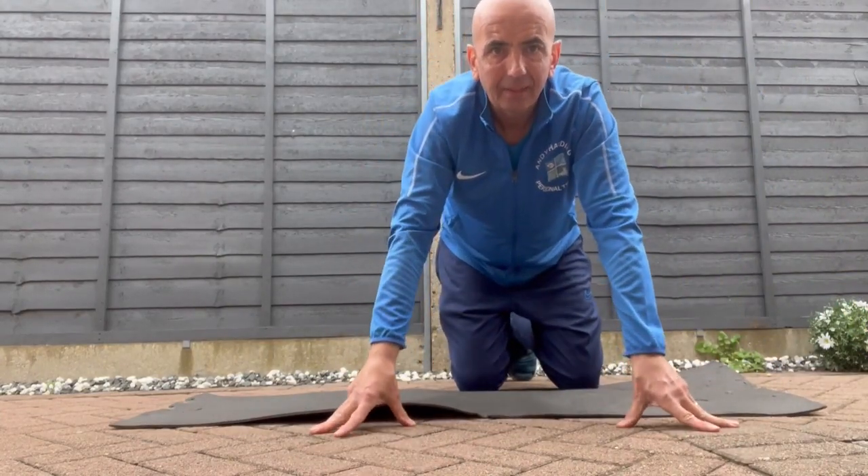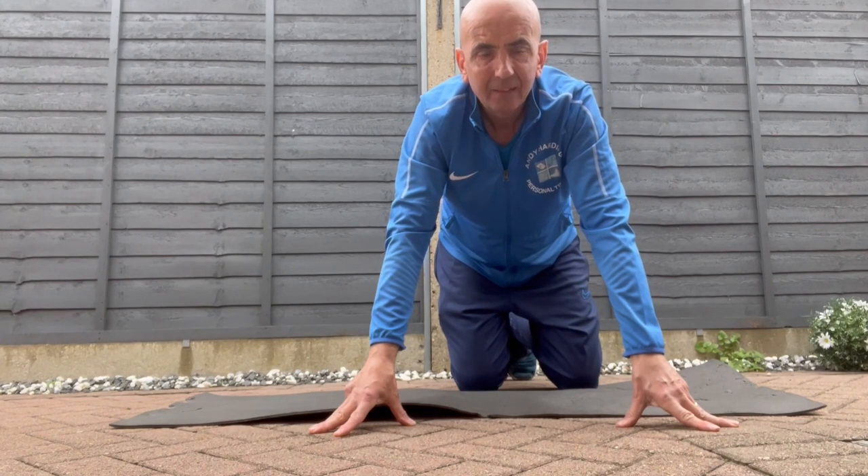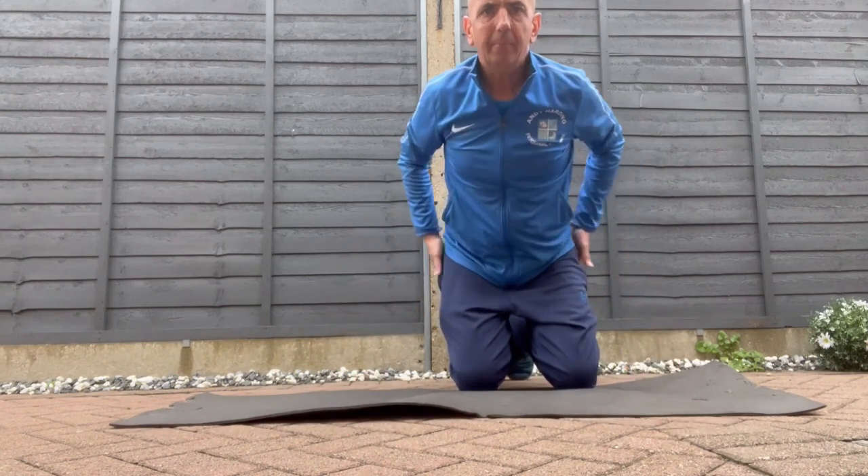Hello everybody, I'm Andy Harding, personal trainer. Welcome to the Fitness Zone on YouTube channel Everything Peterborough. Today I'm going to show you some exercises and stretches to do with the hips.